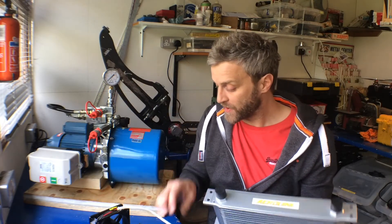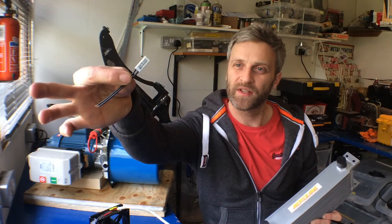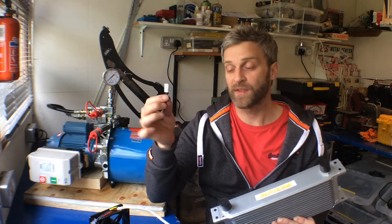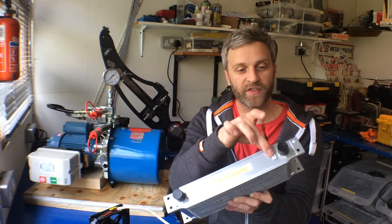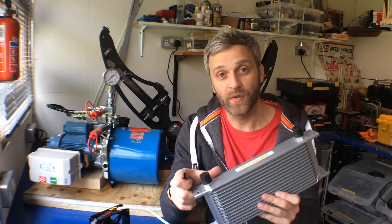The other thing I'm going to do is fit a little temperature switch. This switch comes on at 40 degrees plus or minus 5 — so anywhere between 35 and 45 degrees. I'll attach that on the hot side of the cooler so the fans aren't running continuously; they will only run when the oil is up to temperature.